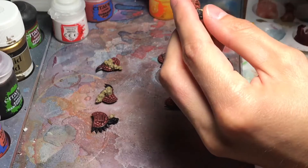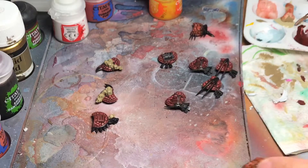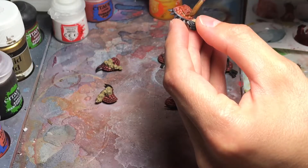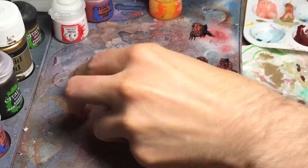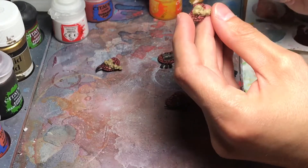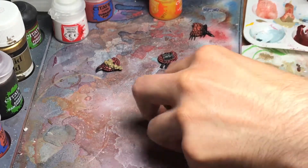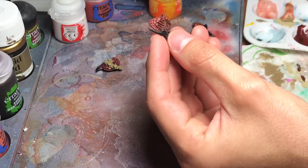Just simply go all over them, just on the outside. The inside doesn't need to be glazed because you will not see it anyway. I also painted a couple of details on the shields, but it really doesn't add too much to this video because everyone knows how I paint my bone parts of the models.